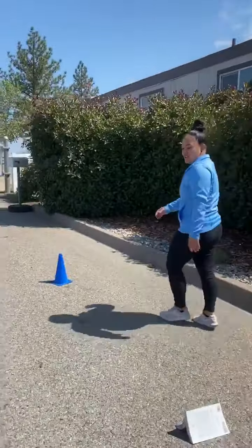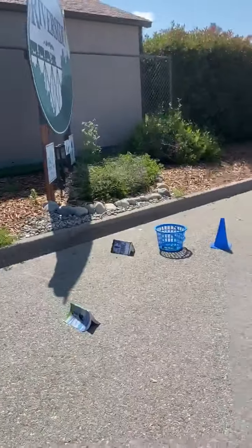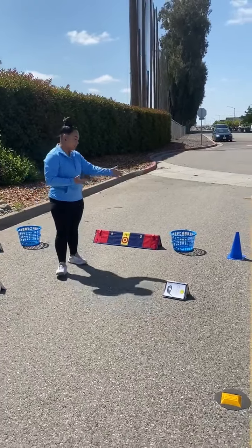So as you can see, I have set up different targets out there — either using the snag roller-rama that you received, or baskets. This can be interchangeable with laundry baskets. I have cones.